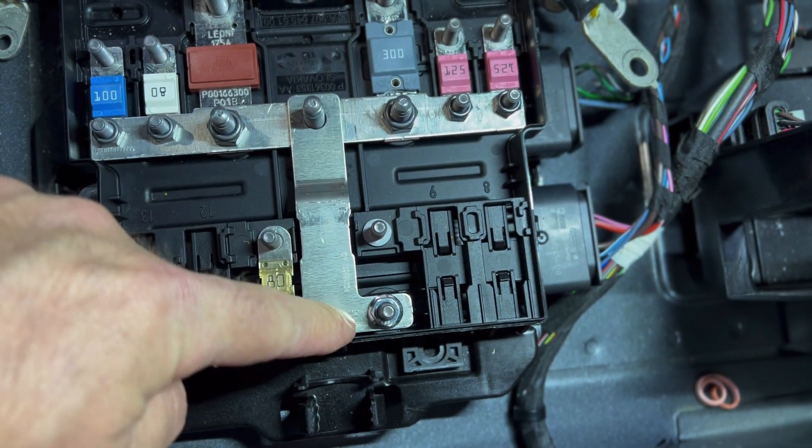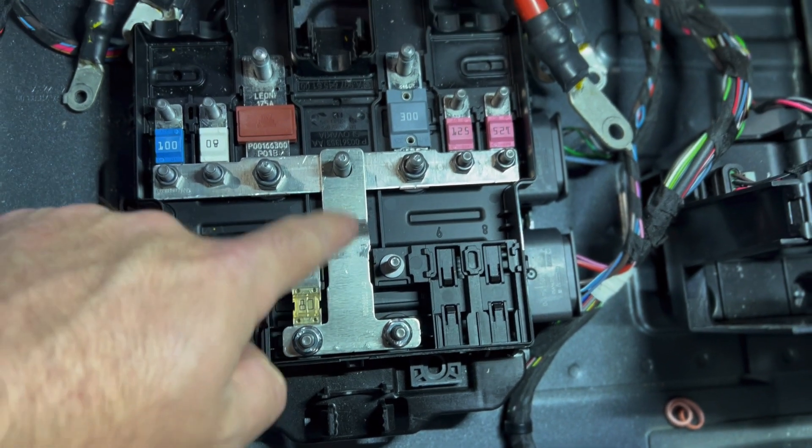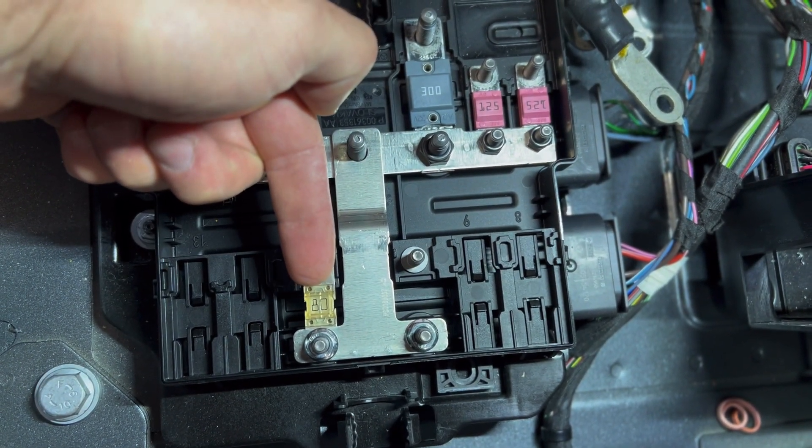Take the bus bar that we send — one nut, two nut, and the fuse. The fuse goes down first, then the bus bar goes on over top of the fuse, or else the fuse won't sit flat. Then the wire for the stereo is going to go right there.